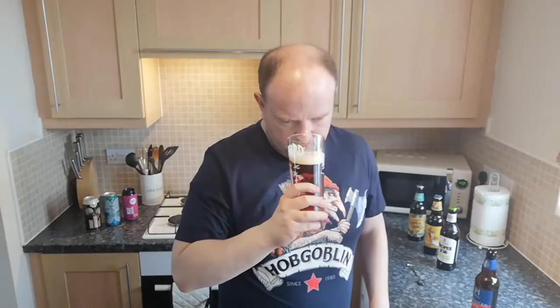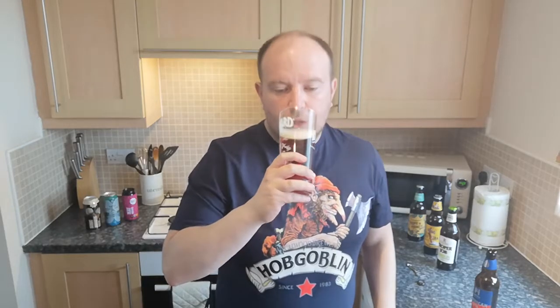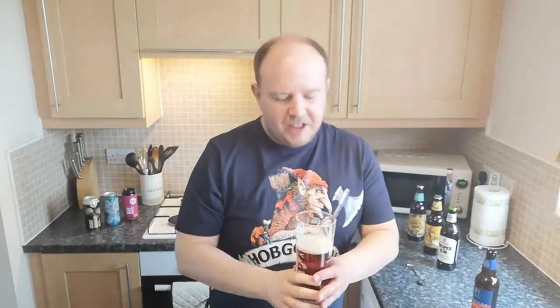I'd say that was a Fuggles, a Goldings, something like that. It doesn't look too bad when you swirl it around in the glass — I've got the head going now. I'm getting a bit more hoppy notes, a tiny bit citrusy, but I would definitely say more traditional. I would say this is traditionally hopped — British hops.